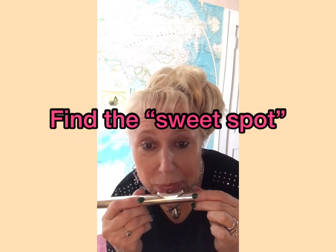Let's start with this position. Somewhere in the middle, there is a sweet spot. See if you can find it. Keep on trying.